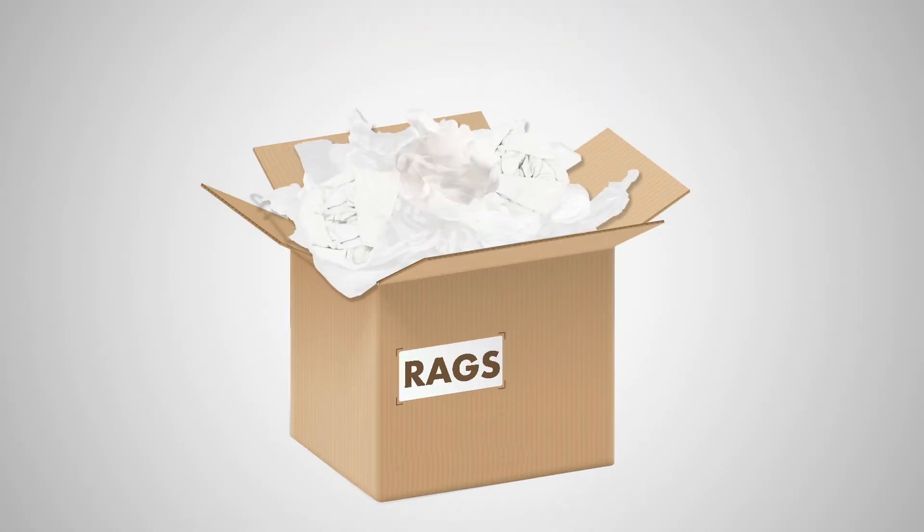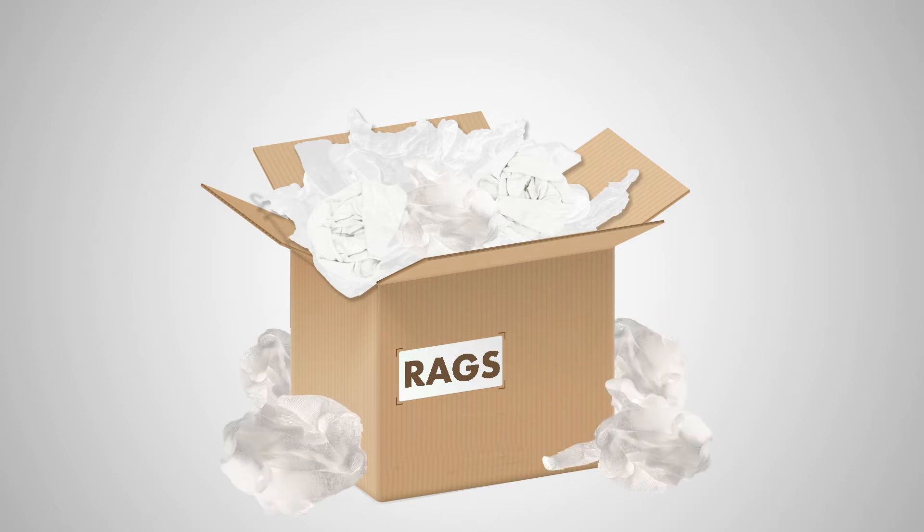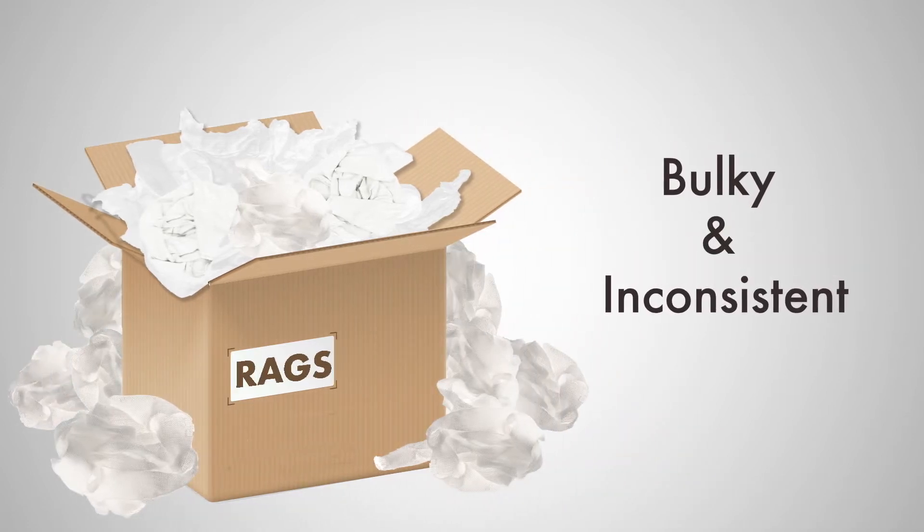Does this look familiar? Where added performance is needed over paper roll, rags are a popular choice due to their overall strength and feel. However, they can be bulky, inconsistent and not as efficient as non-woven wipes.